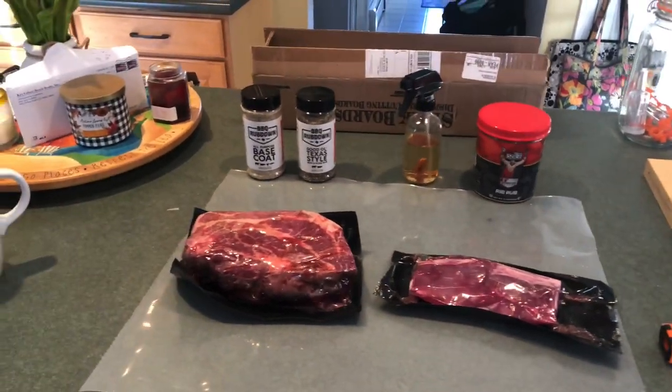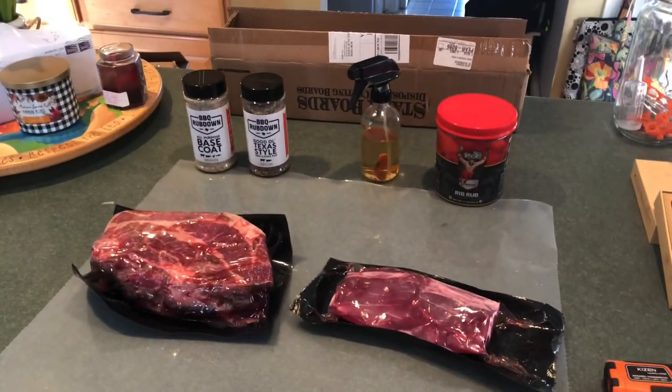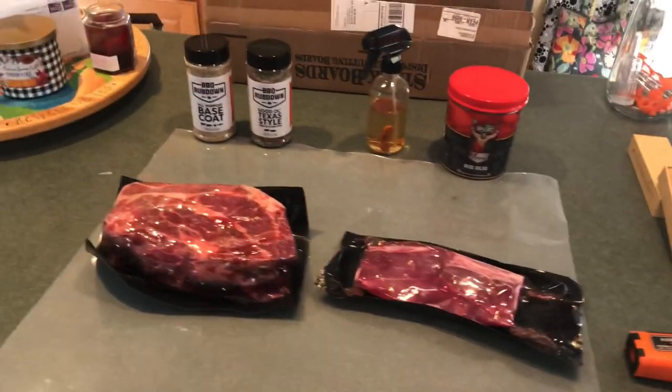Welcome back, we have another hopefully exciting smoking video today. We're going to be a little bit challenged because up here in Vermont, as you can see, it is 12 degrees out, so the pit is doing its best outside.